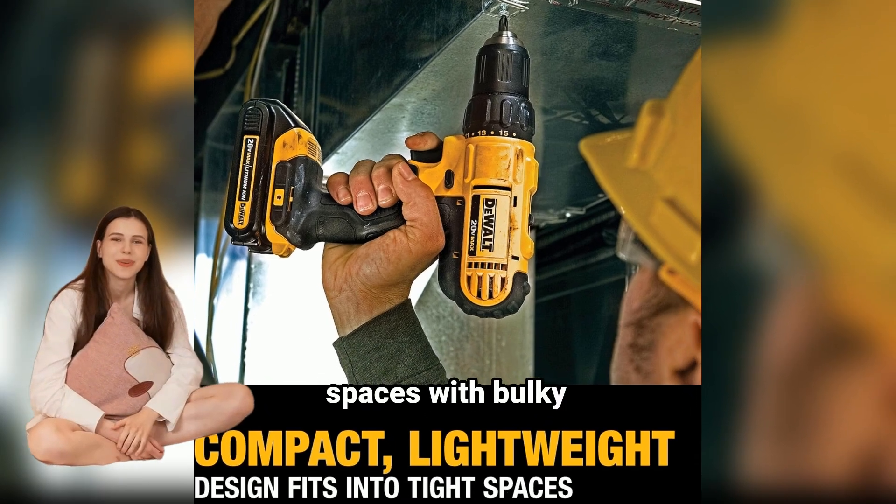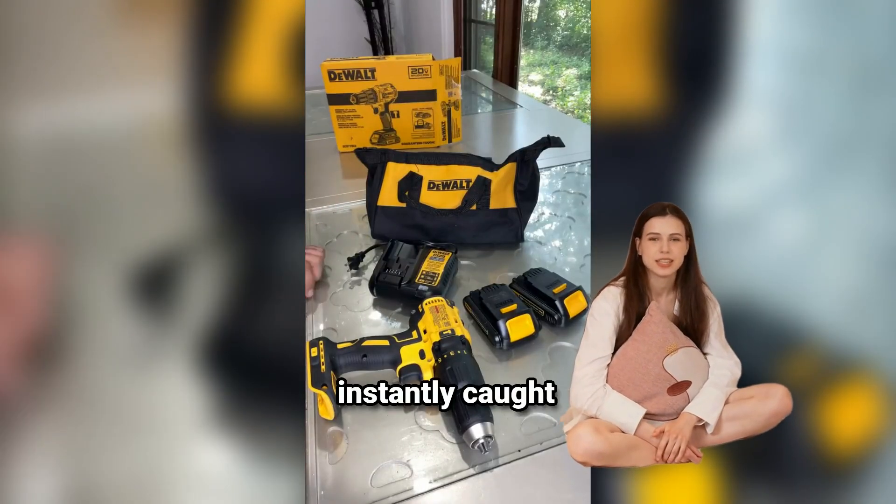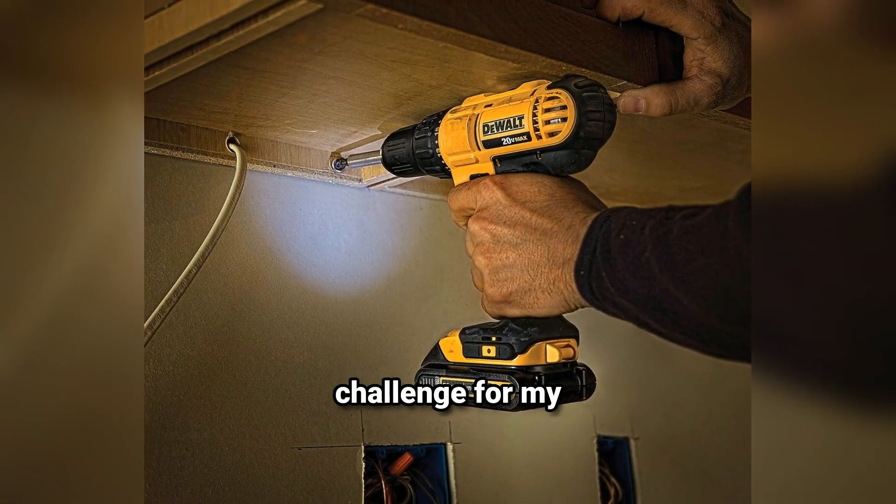Ever struggled to drill in tight spaces with bulky tools? I discovered the DEWALT 20V Max cordless drill while browsing online. Its compact, lightweight design instantly caught my attention — now tight spaces are no longer a challenge for my projects.